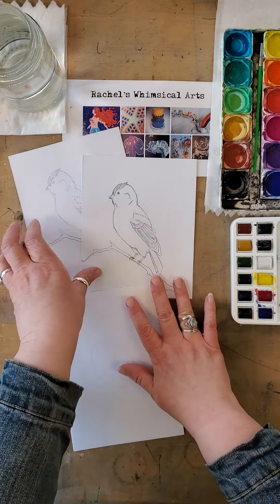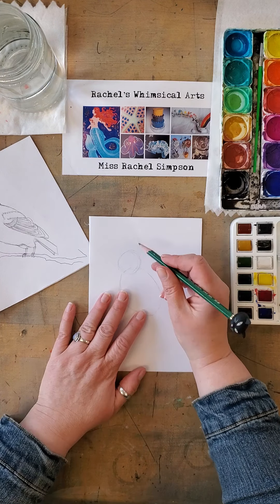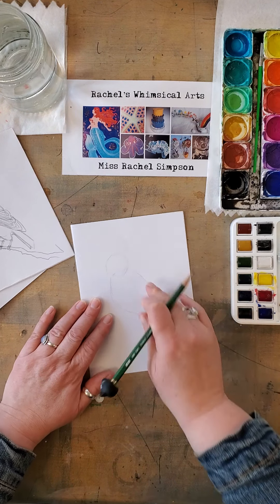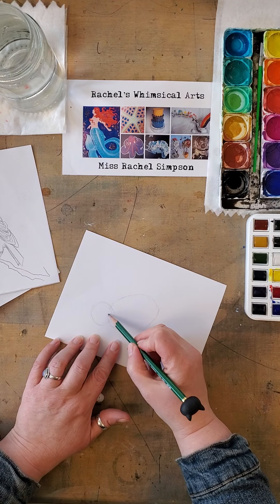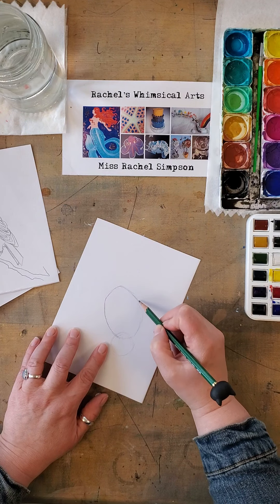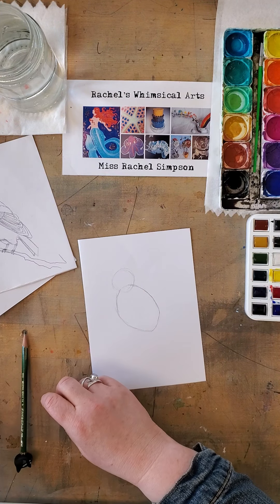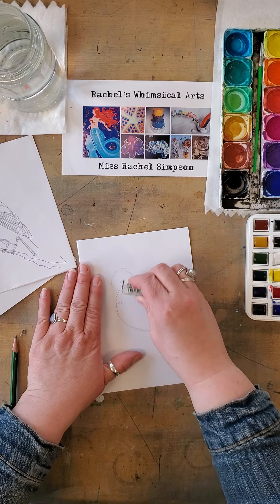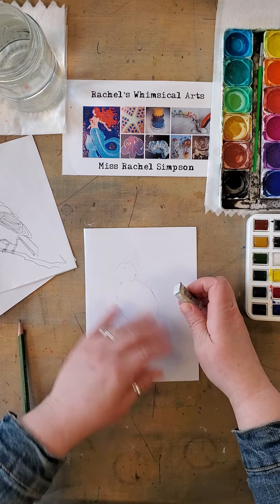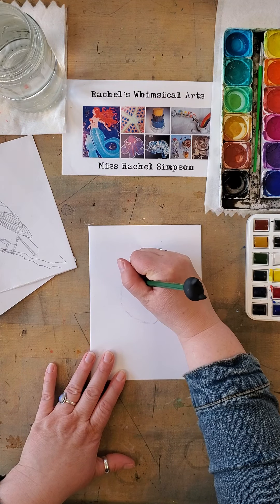To draw this bird I'm going to show you a couple ways to do it. The first step is get a pencil and get an eraser, and then you're going to draw the body which is like an egg shape or an oval. I'm drawing very lightly so I can erase it — for my body and for my head. You can take an eraser and just lightly erase it so it's not too dark. We don't want it to be too dark.